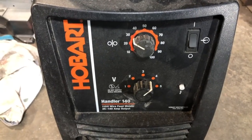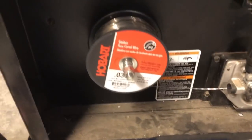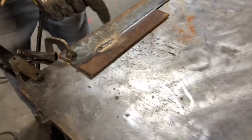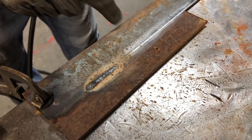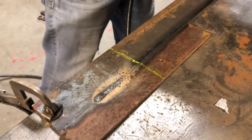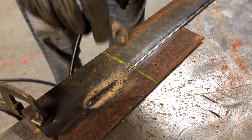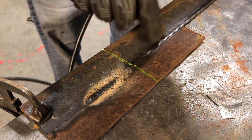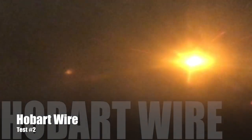You can see the settings are the same — still at speed 30, temperature 4. So there's the Harbor Freight wire. I think it's fair to mark this off and clean off anything here, because I don't want to give it an unfair comparison. Not much better for them.